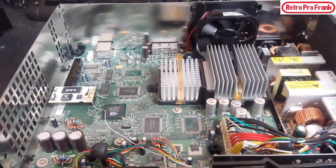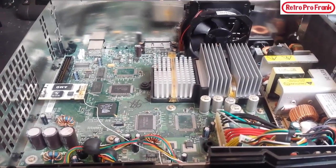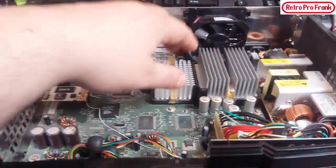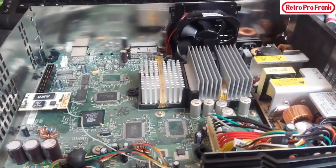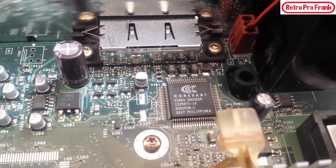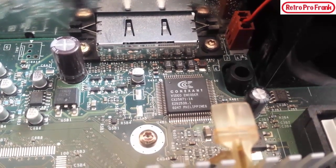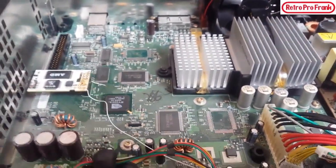There are actually six different versions of the Xbox. There's version 1.0, the first original, then 1.1 and 1.2 which are very similar — the only difference being the 1.0 has a fan on the GPU. Then there's 1.3, 1.4, and 1.5, which are pretty much identical. The only real difference between those is that chip right there — the video encoder — where they used a different manufacturer over the years. The 1.6 was the latest release.